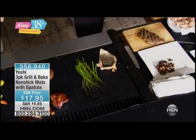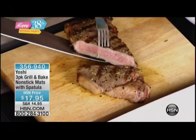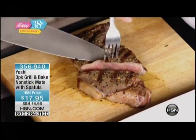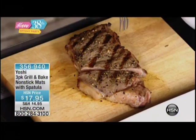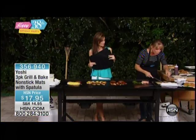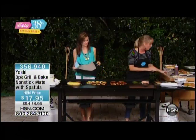Look at our steak — I'm going to cut into it because you sacrifice nothing. If you're somebody that loves the grill flavor, you absolutely sacrifice nothing. Look at that gorgeous steak — perfect and even cooking. And look at our grill marks, because the actual grates get hotter and the grill marks soak right through and showcase on all of your food. So if you're all about the char flavor or the presentation, you're still going to get the grill marks with your Yoshi mat.